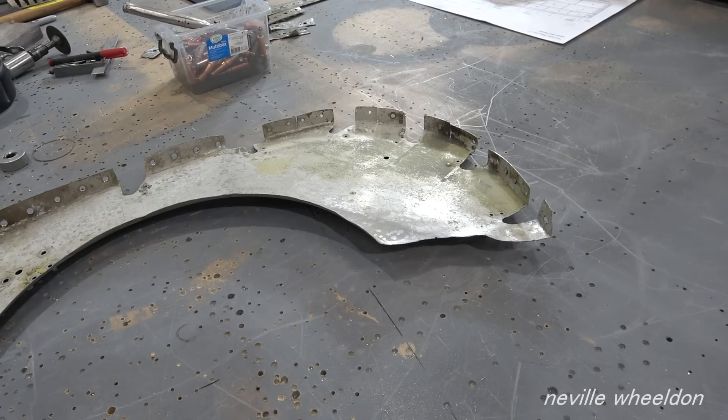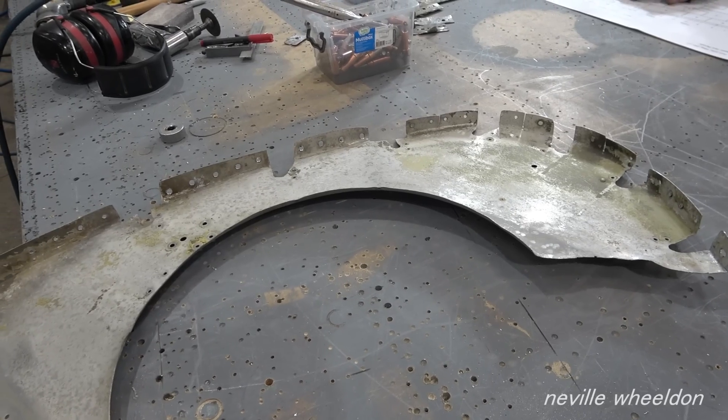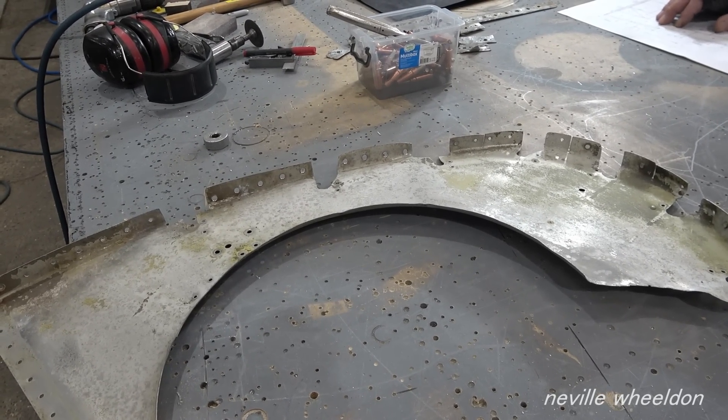28 gauge. The original was 28, but we haven't got any 28, so we could go up a gauge to 32.